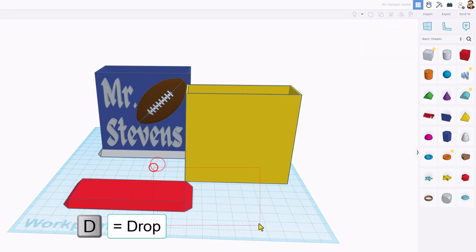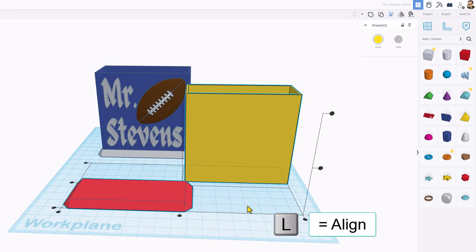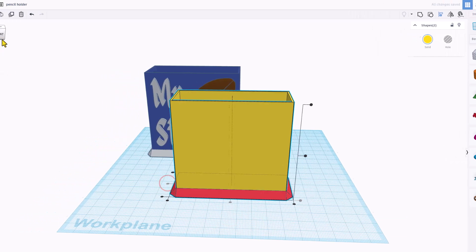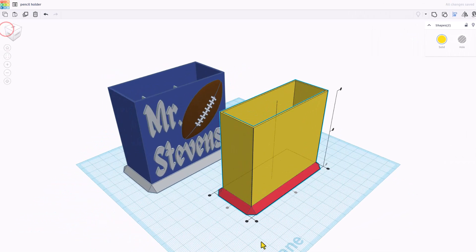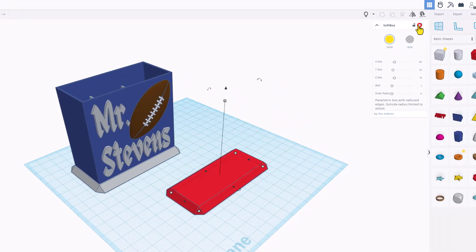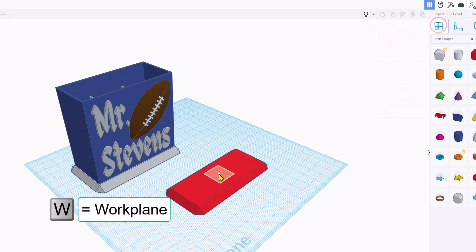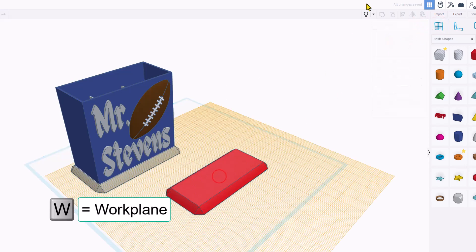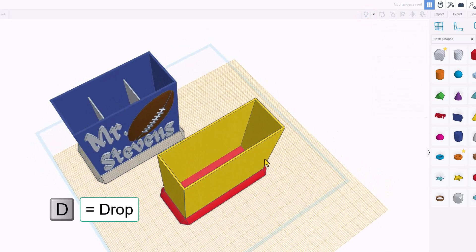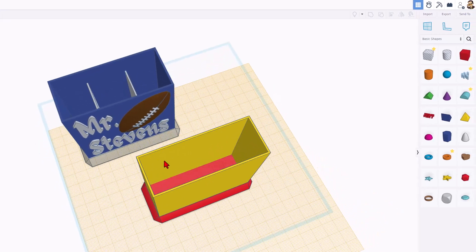D to drop. Select the two, L for align, and let's choose middle and middle. I do like to look at this from the corner so we can see it better. I want this on top, so I'm going to hide it. Put the work plane on our shape. Now when I hit Show, I can click the yellow one and press D to drop so that it is on top. With that work plane still there, let's add our dividers.